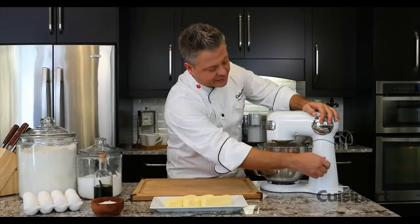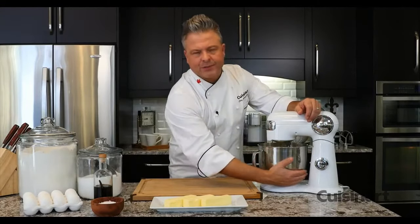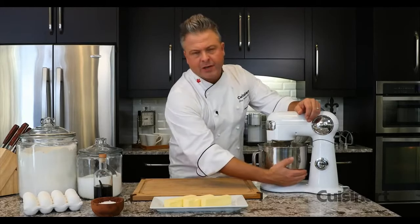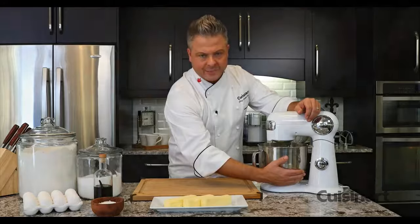Temperature is key to a smooth and rich buttercream. You can tell what the temperature is by putting your hand on the bottom of the stainless bowl and feeling when it's cooled enough to begin adding the butter.